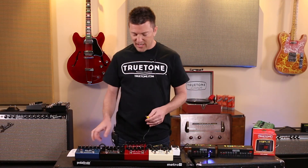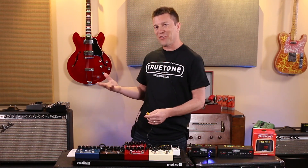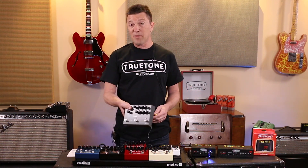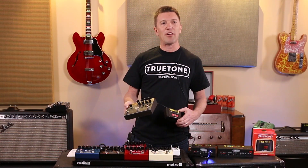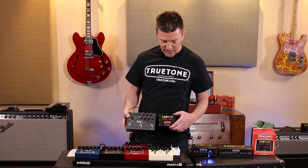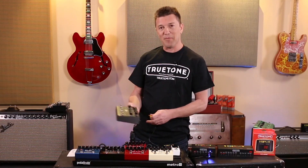Another thing is it solves the age-old question of how much current certain pedals actually use. How about a Strymon Timeline, for example — you hear about this one quite a bit. You hear some people say it's 500 milliamps, or 300, or whatever. Well, now we know it's actually 212–213 milliamps. Timeline mystery solved.